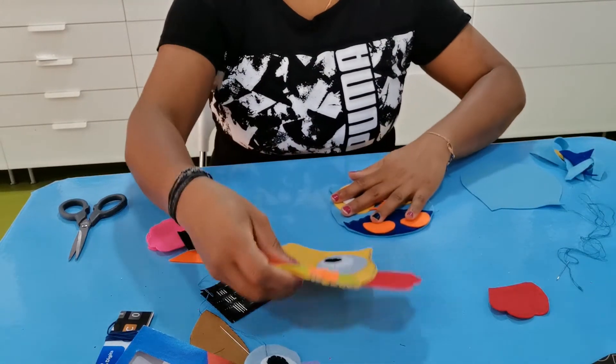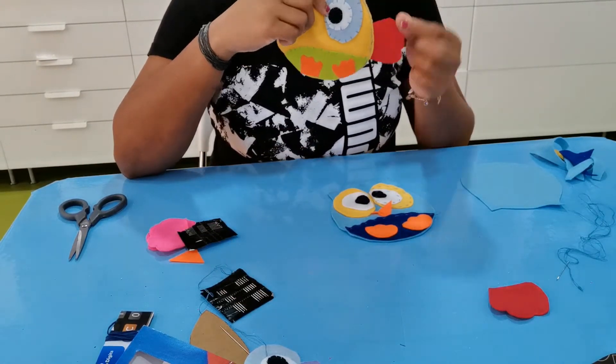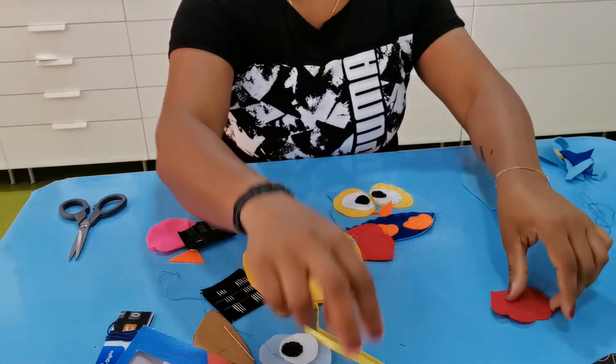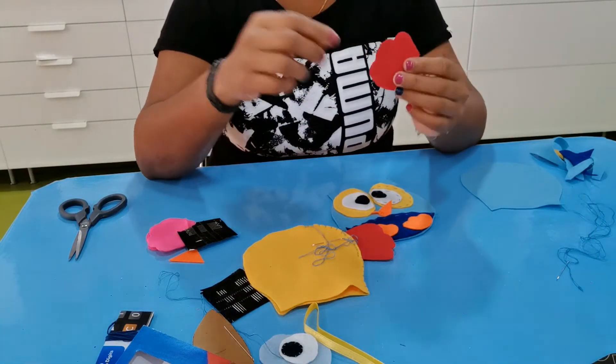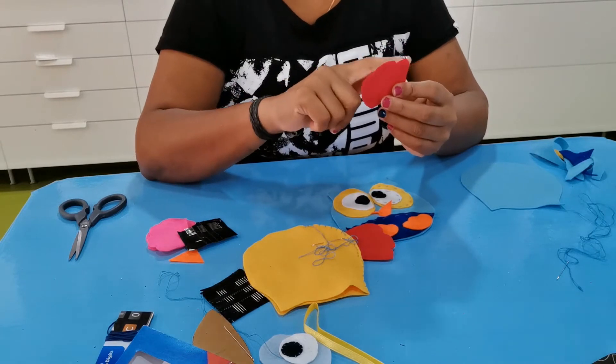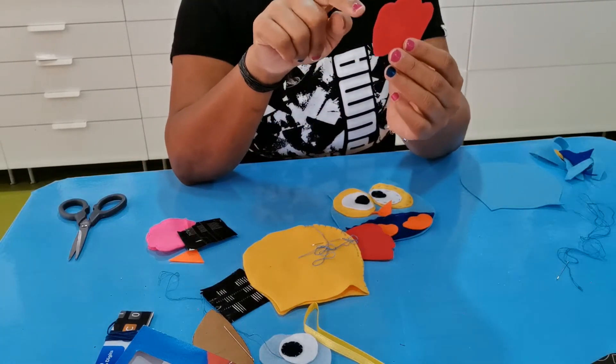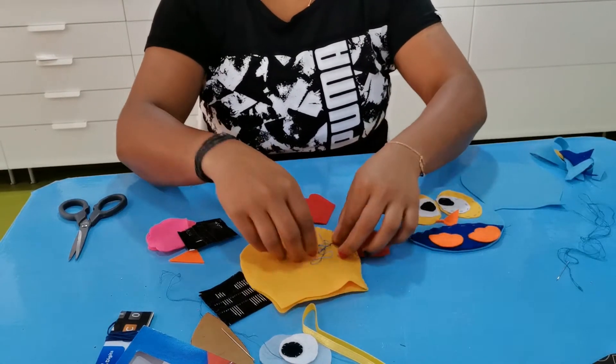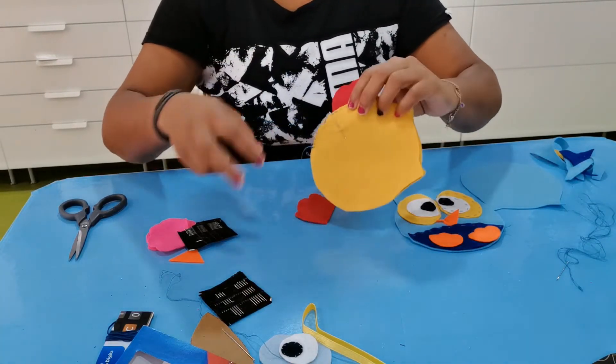It's very cute and easy! Don't forget the feathers on the side — the wings. For the wings, cut another shape: I made a wave design going up and down, then stitch it onto the side of the body like this.